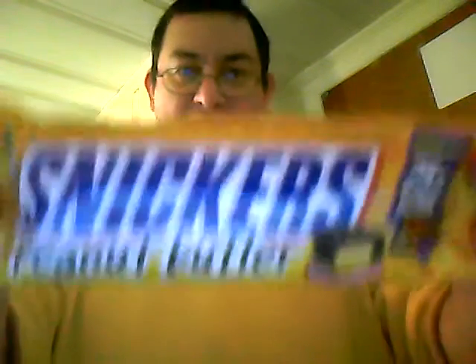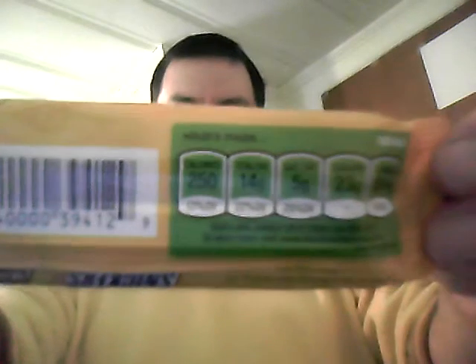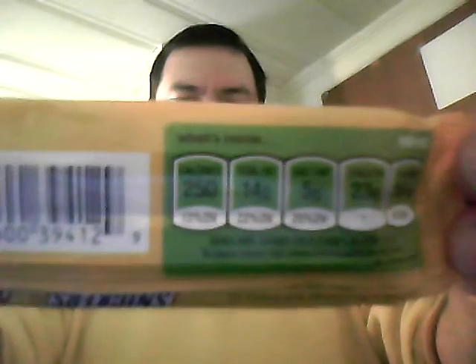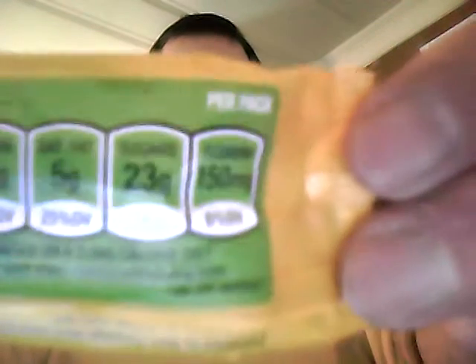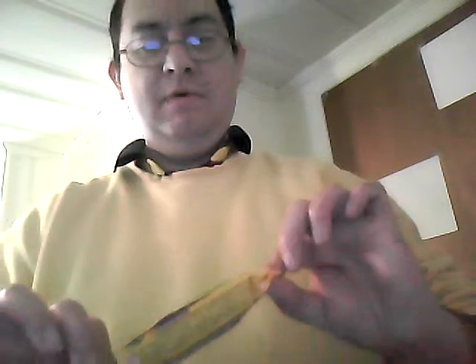Hey YouTube, today we're going to look at Snickers Peanut Butter Squared. 25% more in this package. 250 calories, 14 grams of fat, 5 grams of saturated fat, 23 grams of sugar, and 150 milligrams of sodium.